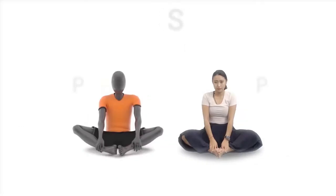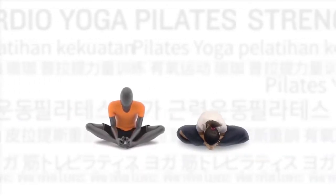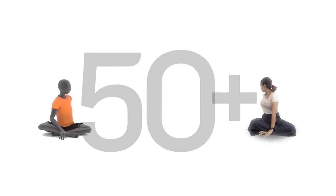Venue is preloaded with 12 kinds of animated workouts, ranging from strength training to yoga training courses. There are also more than 50 free workouts that can be downloaded from Garmin Connect.